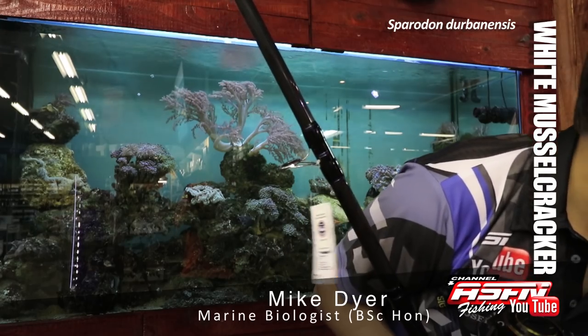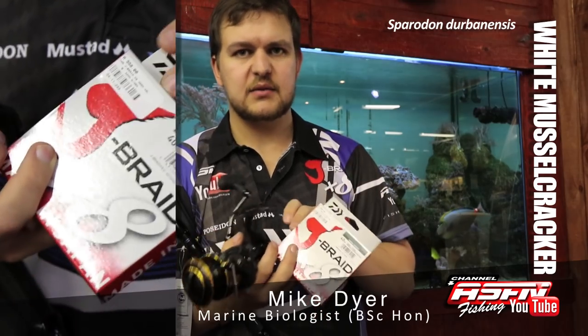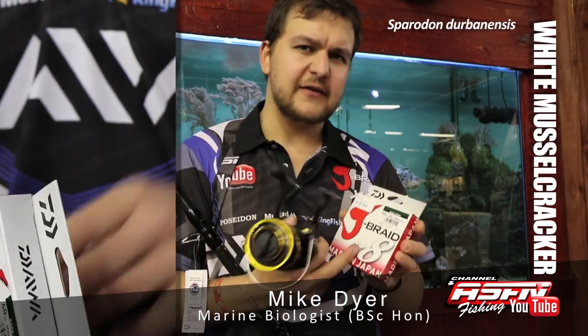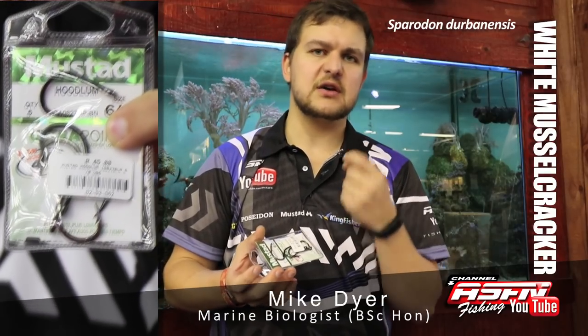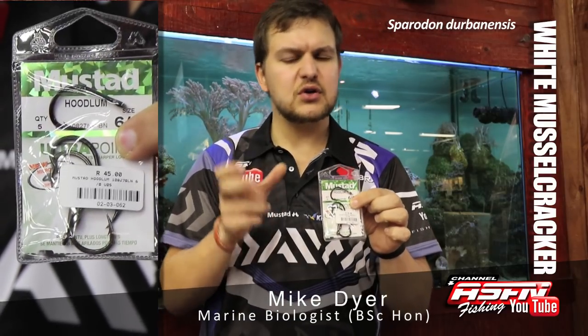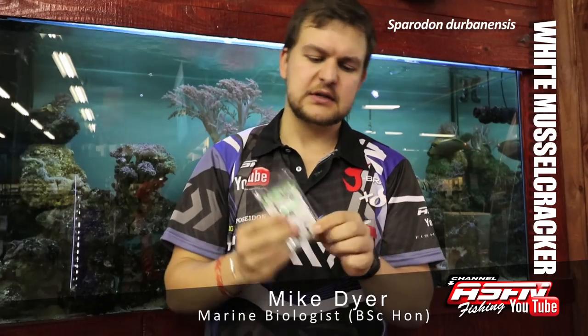I would put our 40-pound Jay Braid. With it breaking over — it suggests a breaking strain — you're going to be able to pull a fish as hard as you want and he's not going to break off. And it's got a lot of abrasion resistance, so when you are fishing amongst the rocks, you're not going to have to worry about that. Like we mentioned, the White Muscle Cracker has very strong jaws, so you need a hook that's not going to be able to be opened very easily. My recommendation: Hoodlum 6-0. Very strong, short shank hook — it doesn't get crushed very easily, very sharp, and can penetrate that jaw without getting opened.